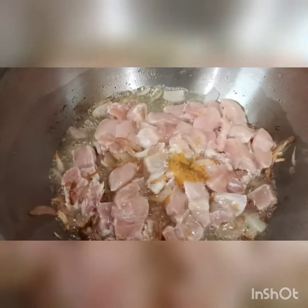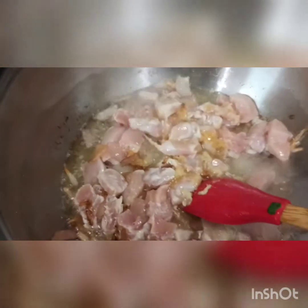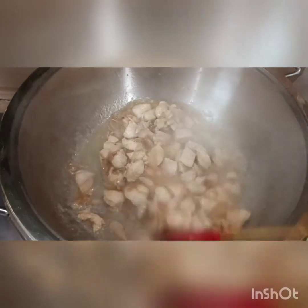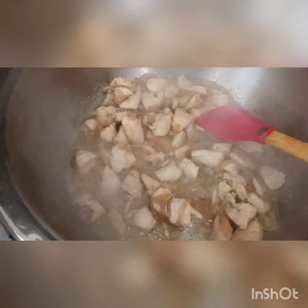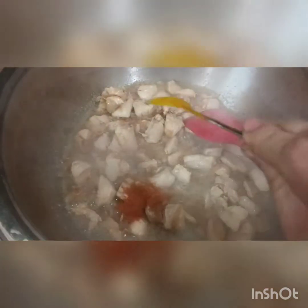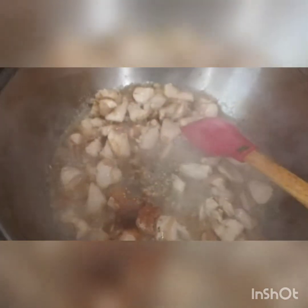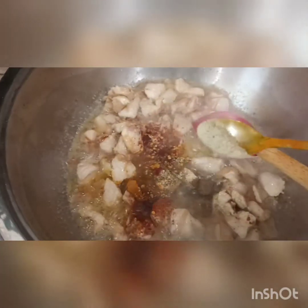I am going to mix it in a little bit, then fry it. I will add the sauce. The sauce is cooked — 1-2 cloves, daniya (coriander), chili flakes, and 1-2 cloves of parfait milk.